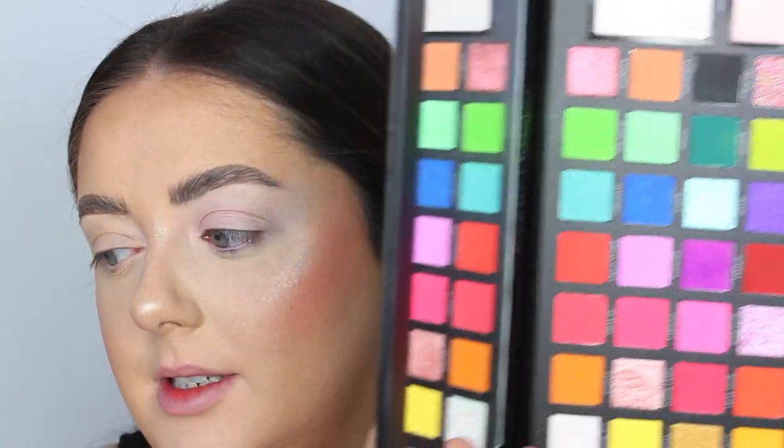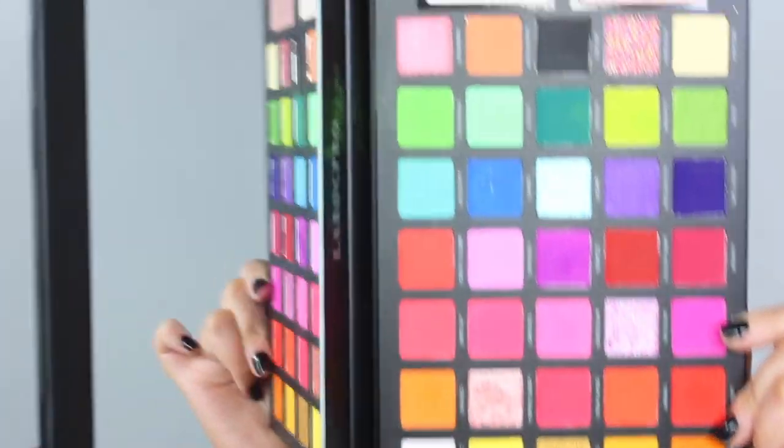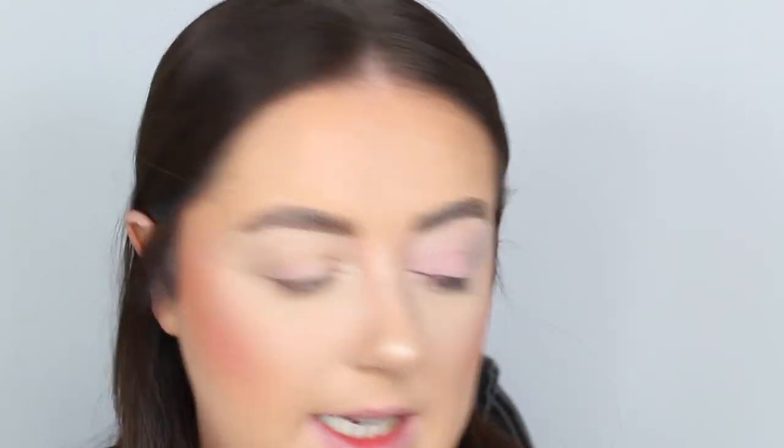We've got gorgeous yellows, oranges, and reds to create this look. The shape is quite solid with no blending at all, so I'm going to sketch it out first using a nude eyeliner pencil — a Body M — just to get a rough outline of where I want everything to go.